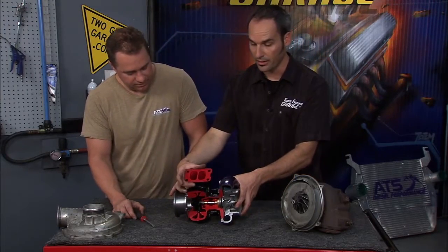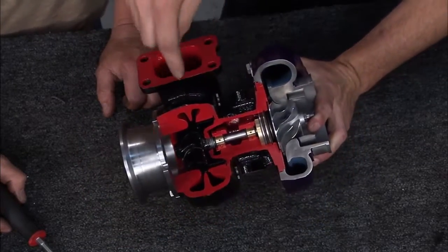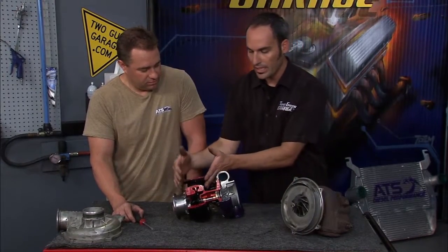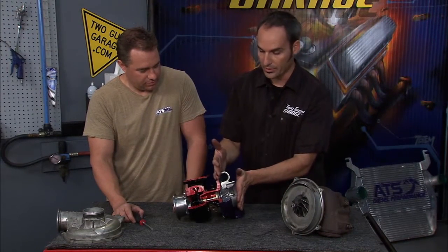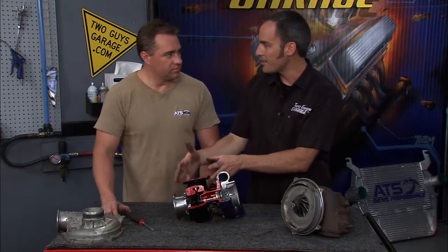Hot gas — you can see the section area. As we get smaller and smaller, the velocity is getting higher and higher, and that's what's putting energy into that turbine wheel. This is where all the energy is to drive the compressor side. It's a mechanical linkage, so it's important to size this correctly.